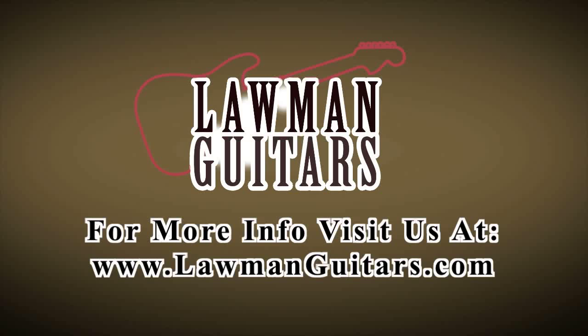Thanks a lot for watching. This is Lawman Mike signing off today — thanks for watching, I'll see you next time. See you soon.